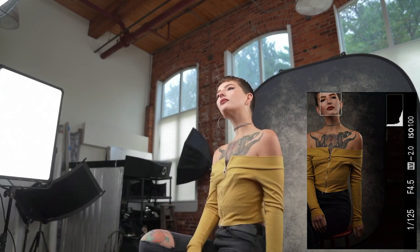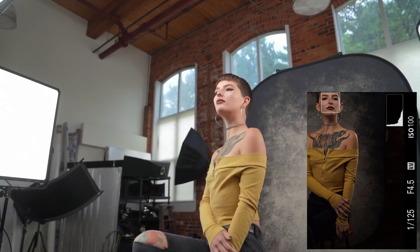Can we change it up — can you sit back a little bit? I like how you had your legs crossed like that. You can just do whatever you want to do with your hands.